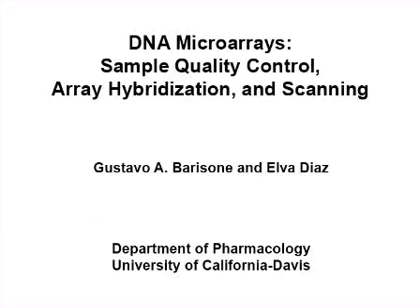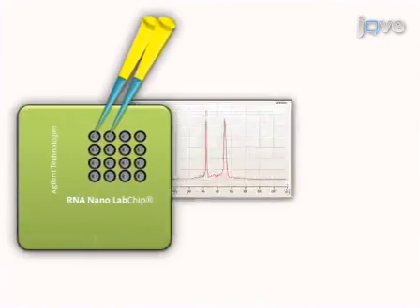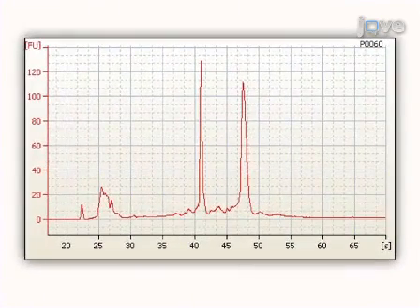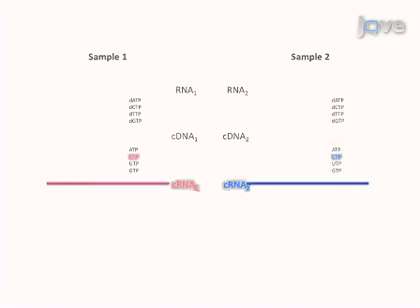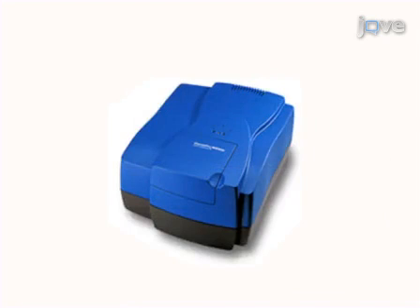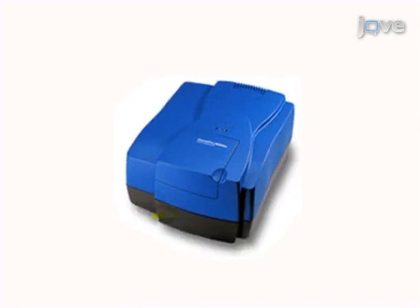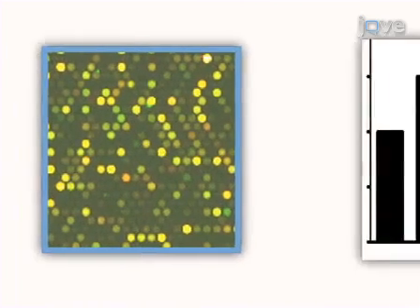The overall goal of this procedure is to perform a microarray experiment using an automated mixer apparatus. This is accomplished by first analyzing the quality of the RNA samples with the bioanalyzer. Subsequent to RNA amplification and labeling, the RNA samples are hybridized to the microarrays. Finally, the hybridized microarrays are washed and scanned. Ultimately, results are obtained that show the differential expression of RNA transcripts through analysis of dual color fluorescence microarray images.